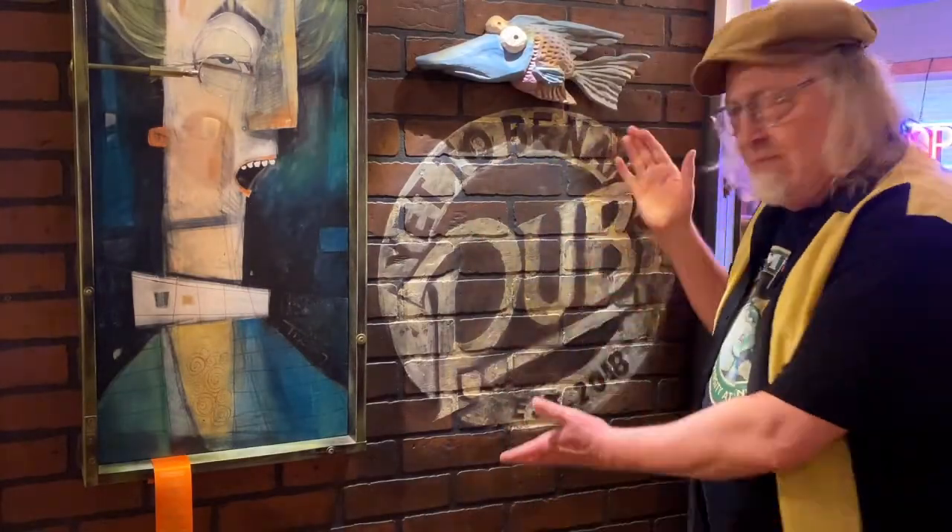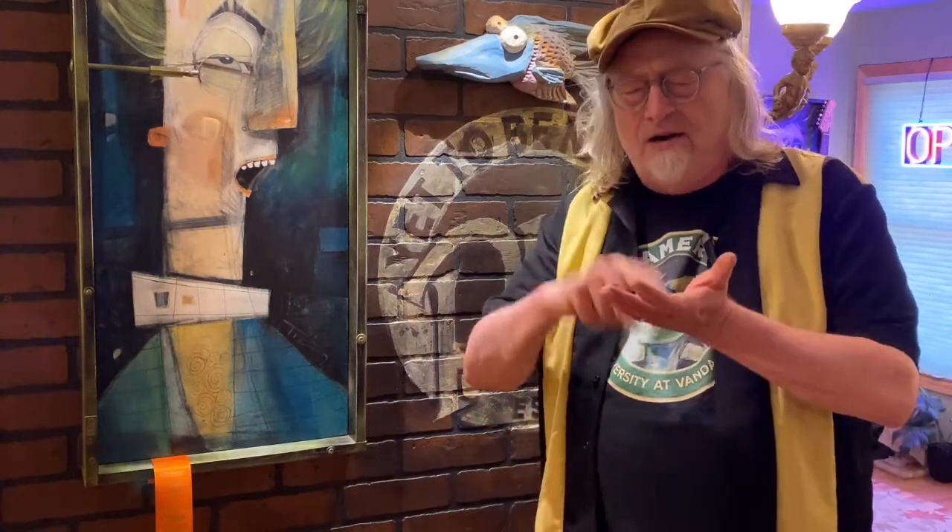Hi there! It's Tim again here at the yet-to-be-named pub. Welcome back. It's been a while since I've been here, but today was a very important day to bring you a very important message. It's instructional — you're going to want to take notes. So stay tuned. I'll be right back with that information and more.